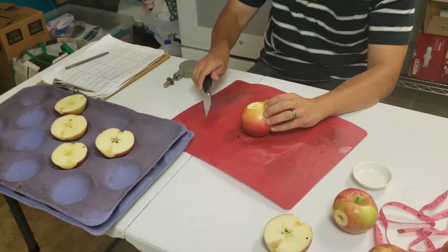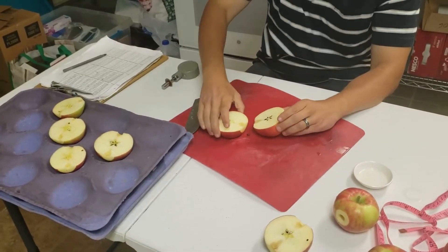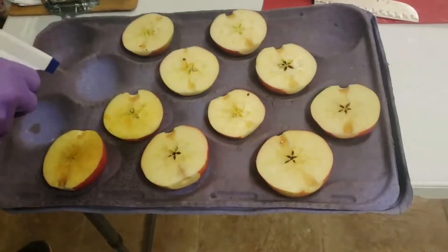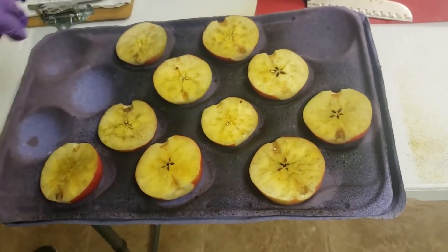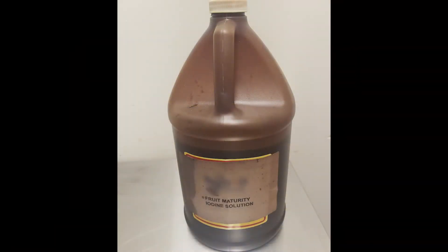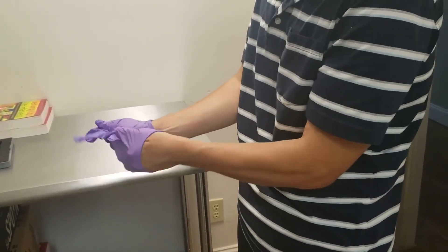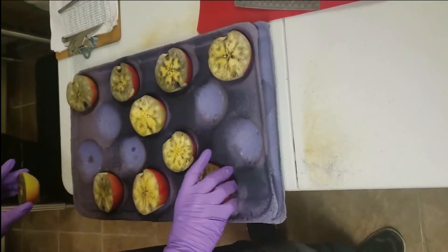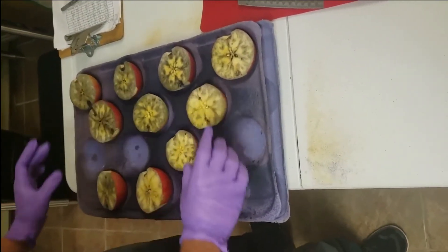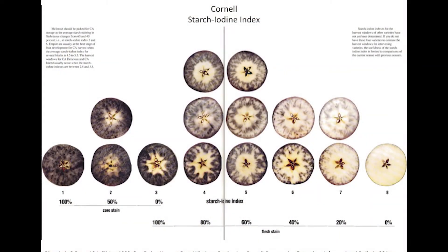There are target starch pattern indexes or SPIs for many varieties. To conduct an SPI test, cut each apple in half through its equator, halfway between the stem and calyx end. Place one half of the apple on a tray, cut surface facing up. Dip or spray apples into the iodine solution to evenly wet the cut surface and wait a minute for the iodine to react with the starch granules. Ready-made starch iodine solution can be ordered online and usually ships in gallon containers. The iodine solution is very toxic, so it is best to wear gloves when conducting this test, and treated fruit should be properly disposed of so animals cannot ingest them. Once the staining has had a chance to develop, arrange each apple in ascending or descending order according to the percentage of tissue that is stained, then compare the pattern of each stained apple half with the pictures on a starch index chart.